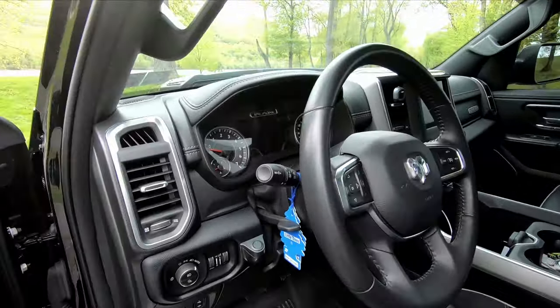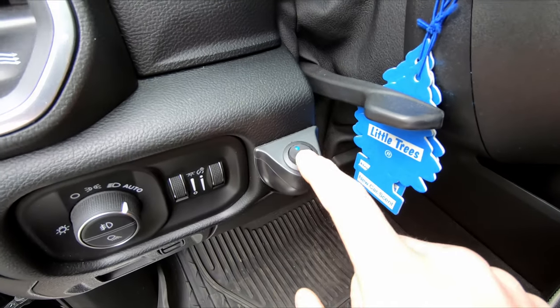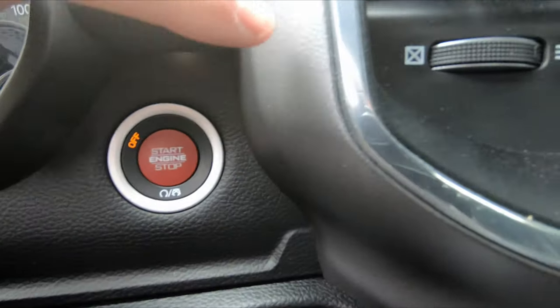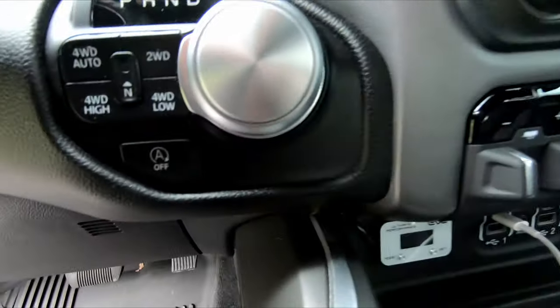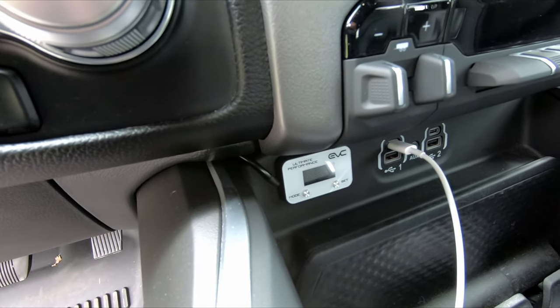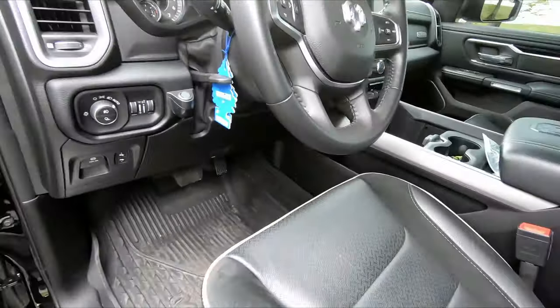Inside is pretty much stock except I have my switch for my front light bar mounted right here. Over here we have my other 50 horsepower mod — it's a start/stop switch out of a TRX. Down here we have my EVC throttle controller. I usually keep it on about three and it works very well — all stock otherwise.